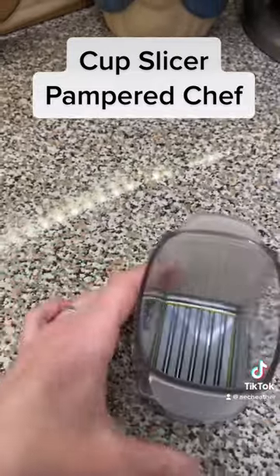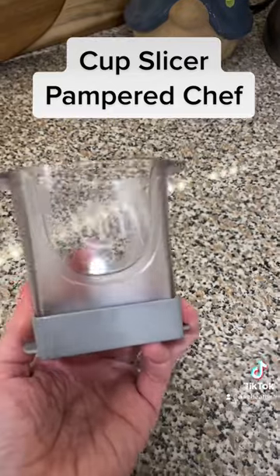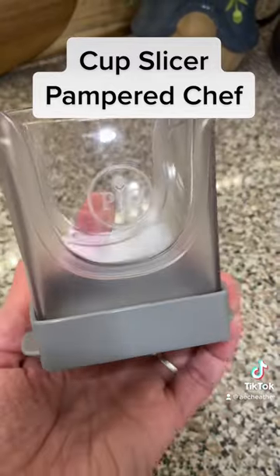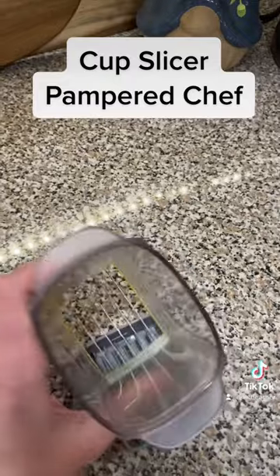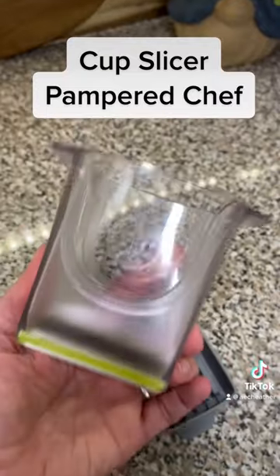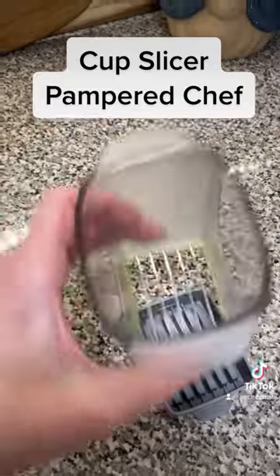And you guys, this thing is so fun. I love all of the slicers from Pampered Chef, but the cup slicer is going to be my best friend because it's little and I can take it with me if I need to go somewhere and it will be easily accessible. Those little blades are going to be my best friend and they might be yours too. I really like this product and I am super excited for it. I hope you are too.